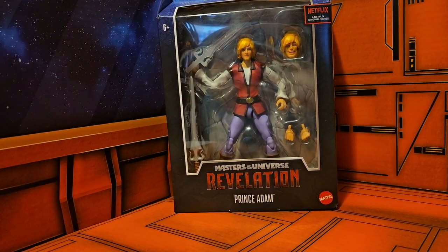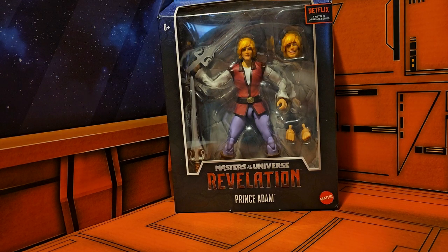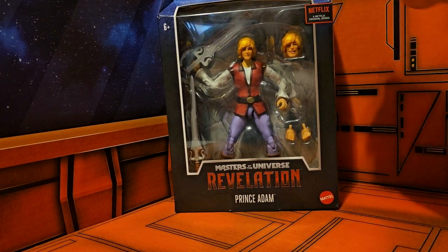Hey fellow collectors, today we'll be taking a look at Masters of the Universe Revelation Prince Adam. This is a series exclusively on Netflix, and you'll see it is made by Mattel.